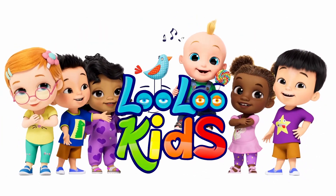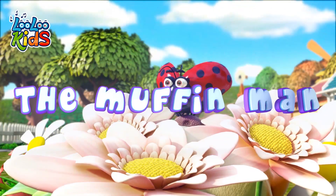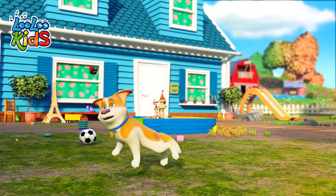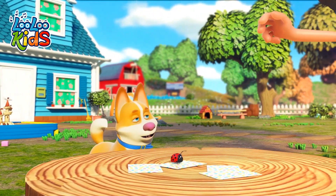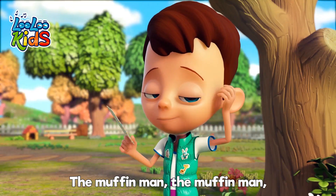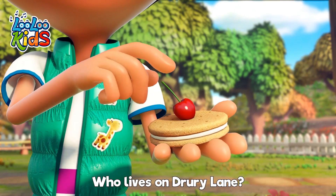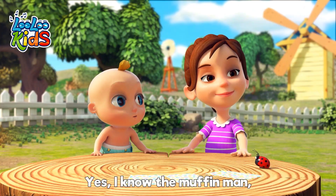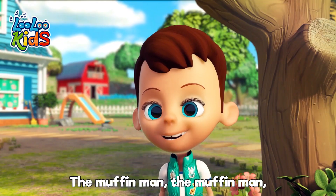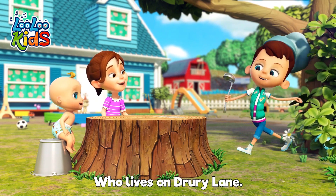WooHoo Kids. Do you know the Muffin Man, the Muffin Man, the Muffin Man? Do you know the Muffin Man who lives on Drewy Lane? Yes, I know the Muffin Man, the Muffin Man, the Muffin Man. Yes, I know the Muffin Man who lives on Drewy Lane.